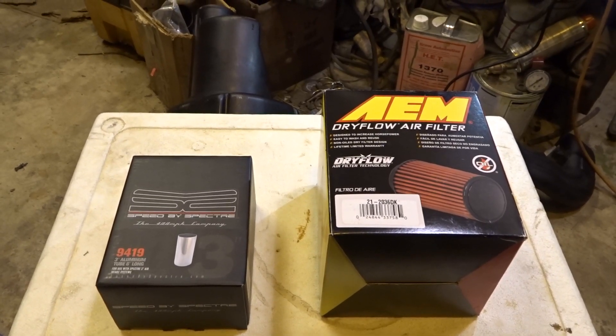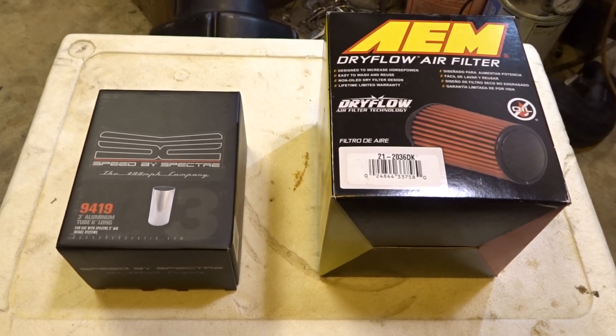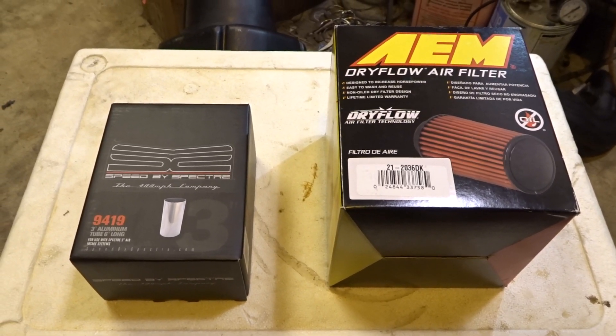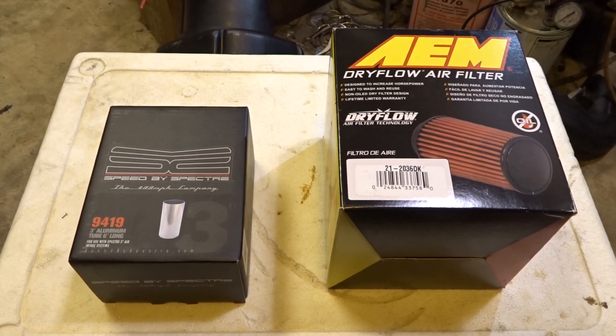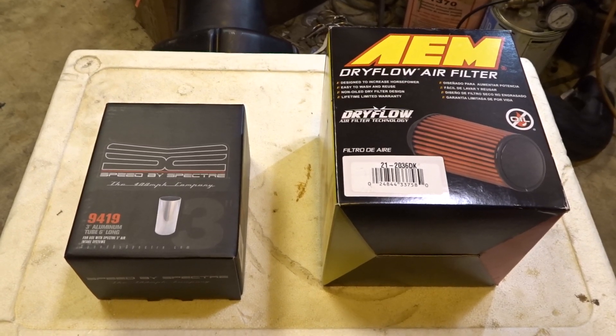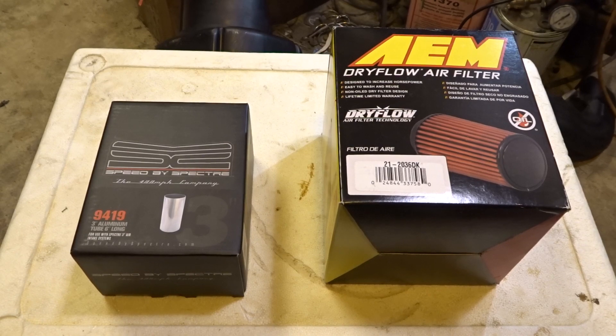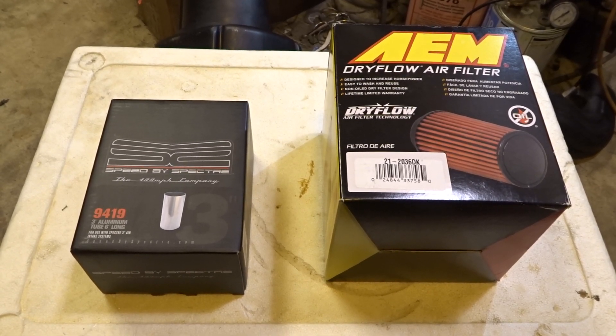Here's what we need. Just take it in. Spectra AEM. I've always loved AEM. I don't like oiled filters. Ten extra horses at least.